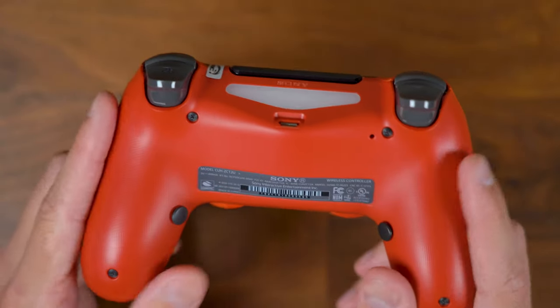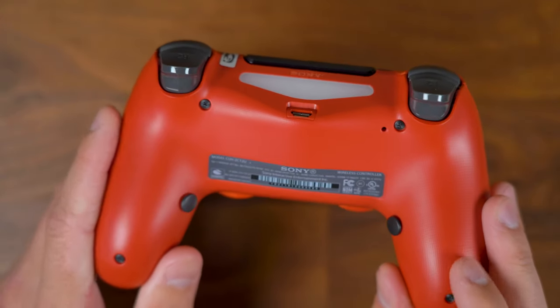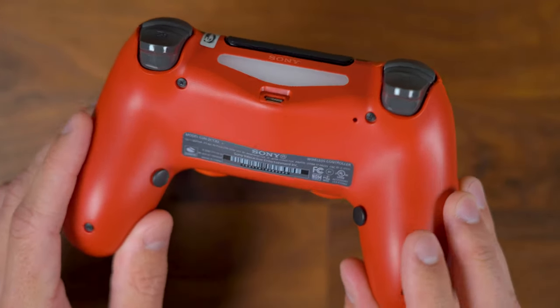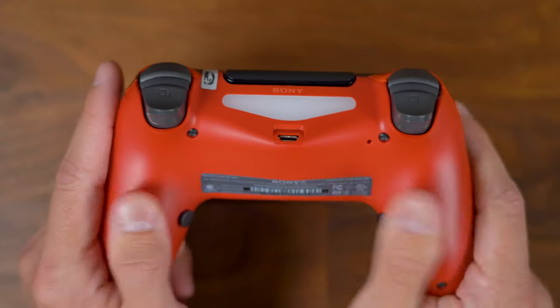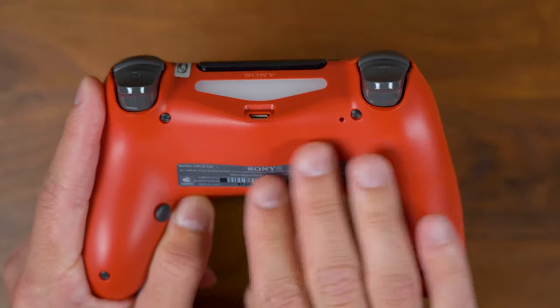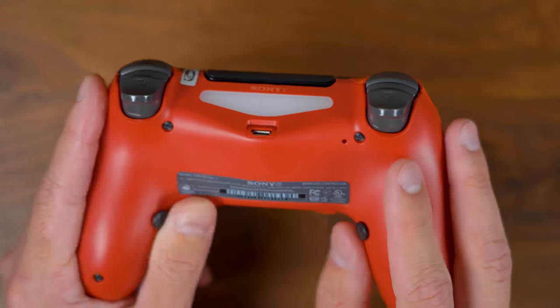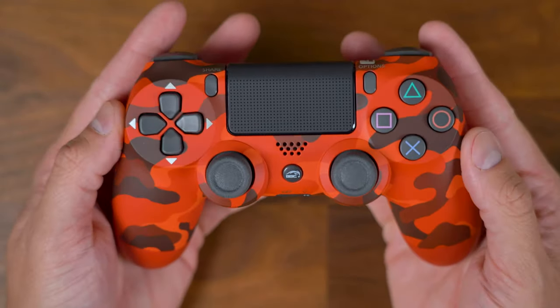Now there's nothing additional to the back — this is just the standard casing for the PlayStation 4 DualShock controller. There's no military grip or any kind of non-slip grip here. I don't know how I feel about that just yet, since I got used to that on some other controllers, but it doesn't feel too bad. I did go with the red camo and I think it looks beautiful.